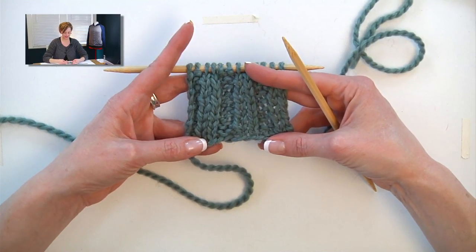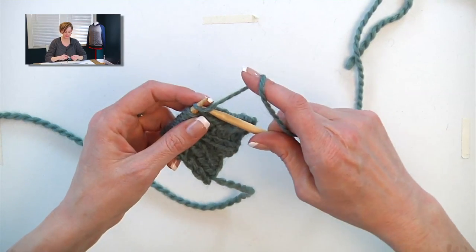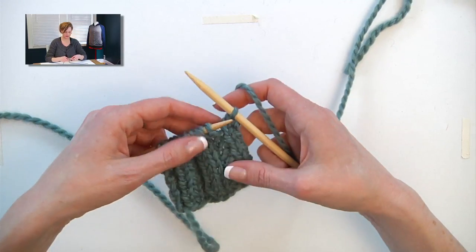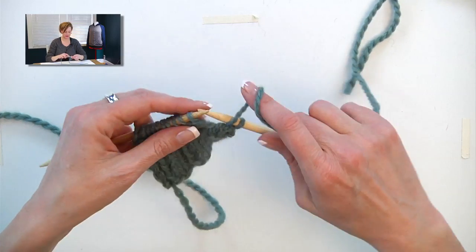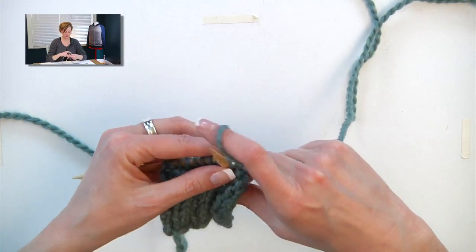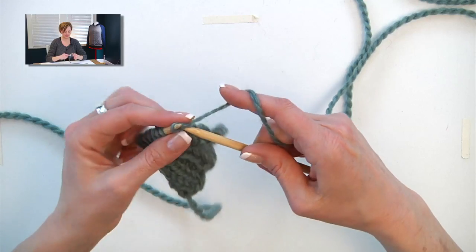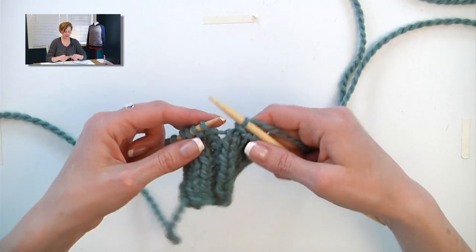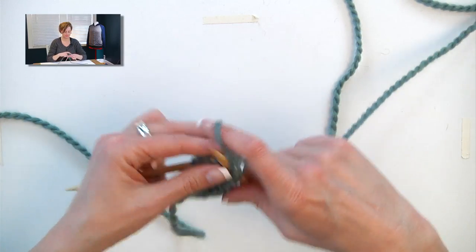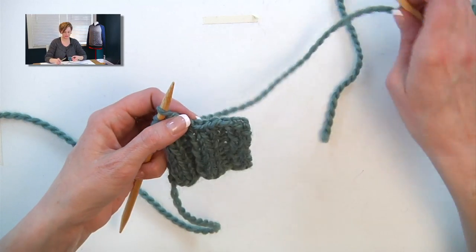This piece is flat, but it's still the same for binding off in pattern. I have 2x2 rib here on this chunky sample. What I'm going to do is knit the knits and purl the purls, and bind them off as I go. The first 2 stitches are knit 2, so I just knit them, and now I bind 1 stitch off. Here I am on the purls — so I'll yarn forward and purl 1, and bind that off. The next stitch is also a purl, so yarn forward and purl 1, and bind that off. The next 2 are knits, so I'm going to knit them as I bind them off. And the next 2 are purls, so I'll purl them as I bind them off. That's the way you work across, and it gives you a nice, stretchier edge at the top of your mitt.